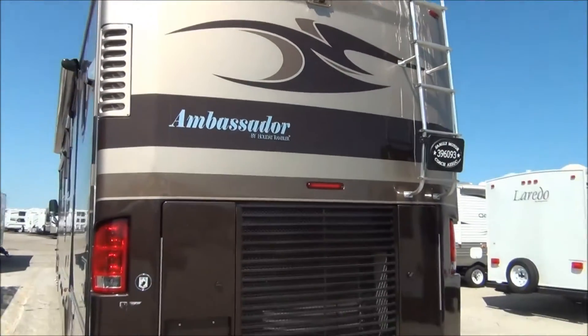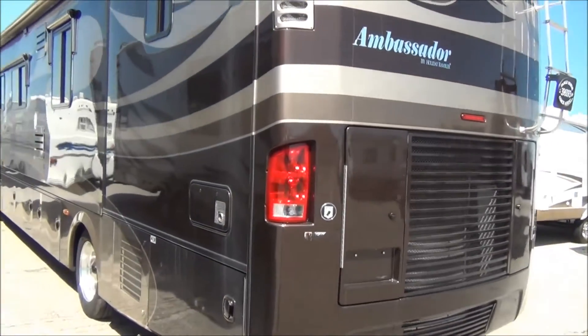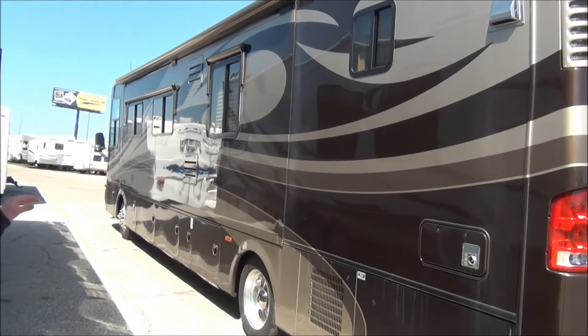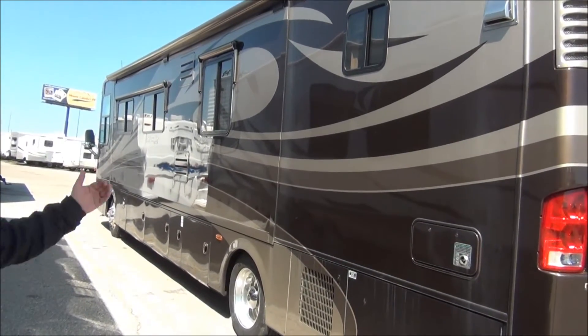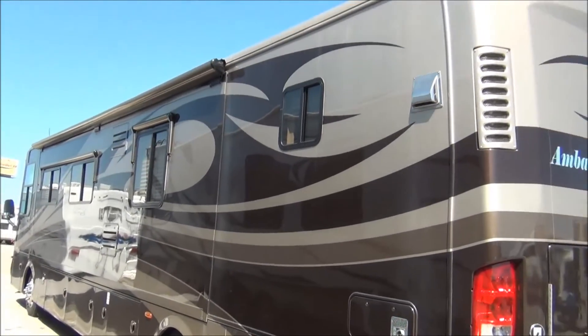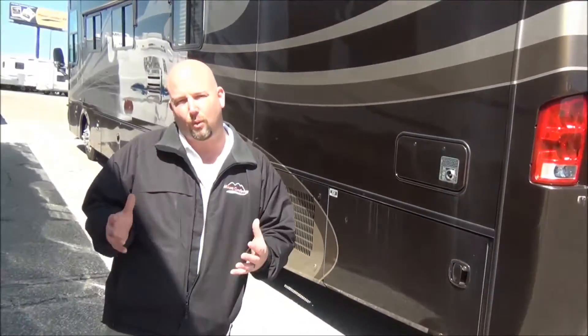We'll show you this side of the coach as well so you can get a good view of it. We do have window awnings on these two windows as well as a slide topper, and those window awnings have metal covers on them to protect them in the campground. This coach also has an 8,000-watt Onan diesel generator.